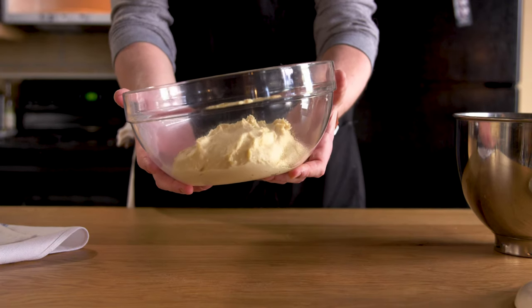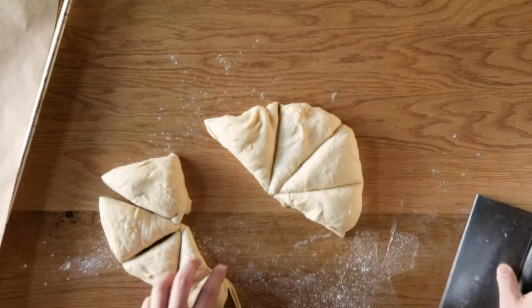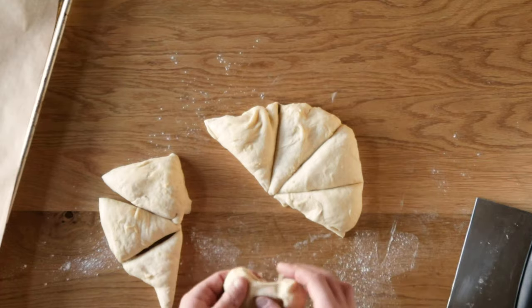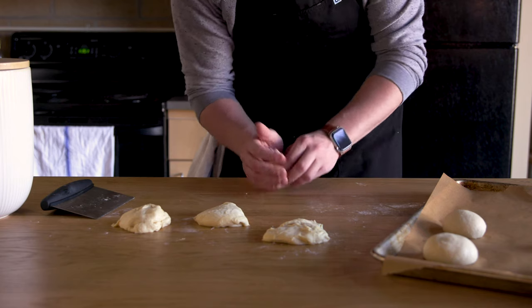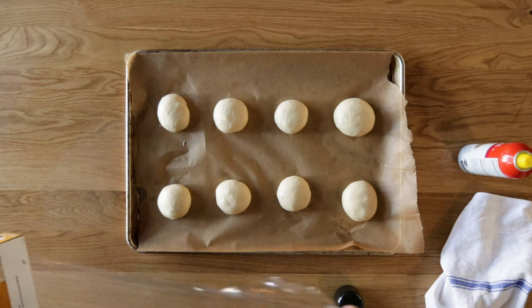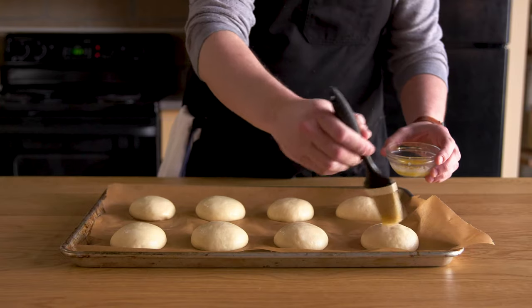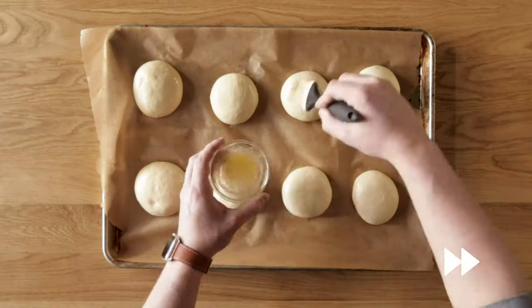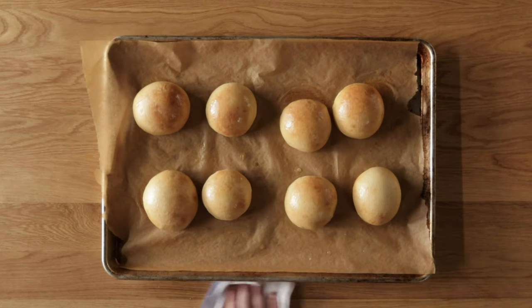I like to leave my dough in the microwave for this part — it's not on, of course. Once it's doubled, remove from the bowl and place on a lightly floured work surface and divide into eight equal pieces. Shape each piece into a small ball. You can build a bit of surface tension by dragging the dough along the inside of your hand and pulling against your work surface. Place all eight pieces onto a parchment-lined baking sheet and cover with greased plastic wrap. These will rise for about another hour or until they're puffy. Once ready, brush one tablespoon of melted butter over the buns and bake at 375 degrees for 15 to 18 minutes or until golden brown. Start the buns before you're ready to make your burgers because you want them completely cool before you cut them open.